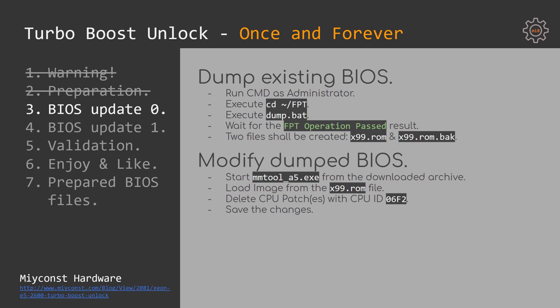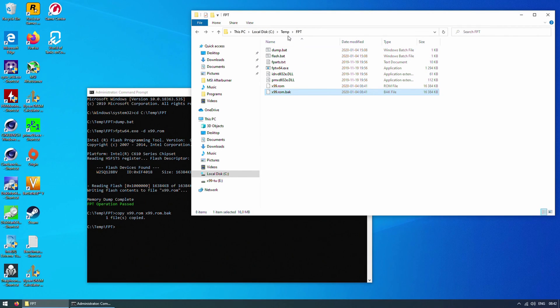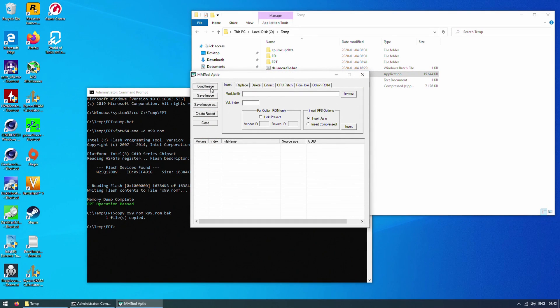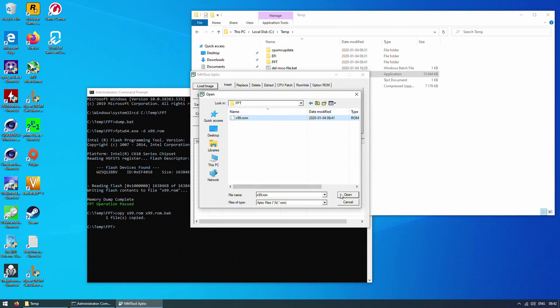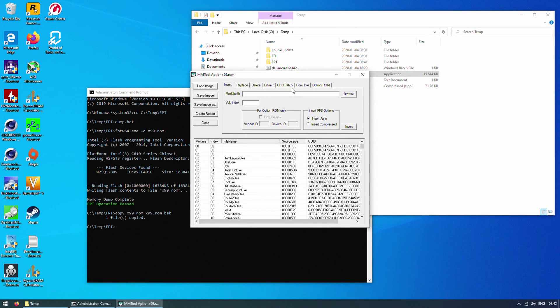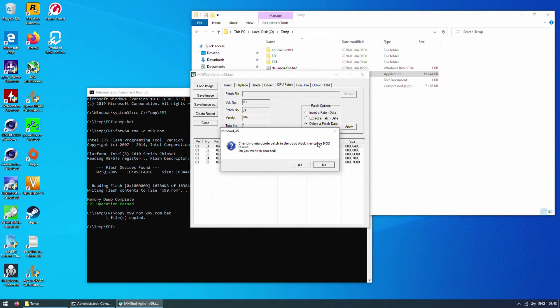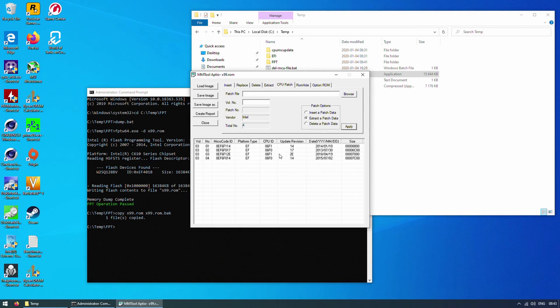The first step is the same as with the previous guide: the CPU patch with ID 06F2 has to be removed. Launch mmtool-a5.exe, open your x99.rom file, navigate to the CPU patch tab, select each 06F2 entry and delete the patch. In most cases, Chinese X99 motherboards have just one 06F2 patch, but sometimes there are two or three. If you see more than one patch with ID 06F2, remove all of them. Once done, save the image and close mmtool.